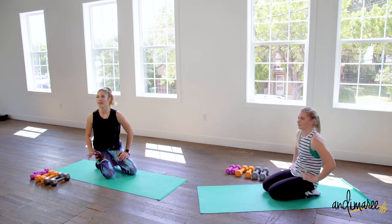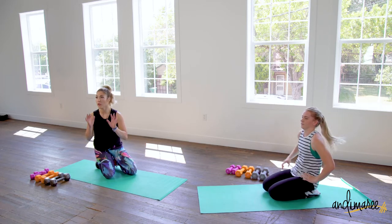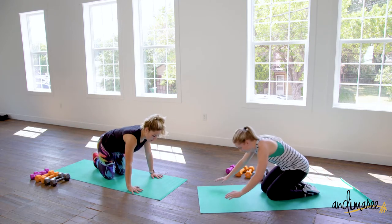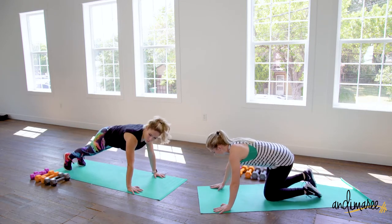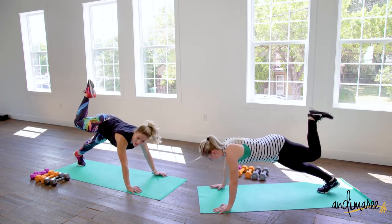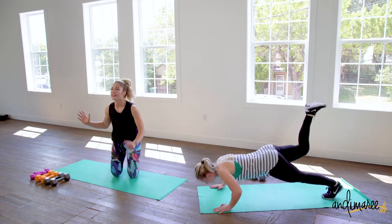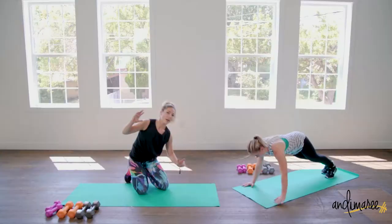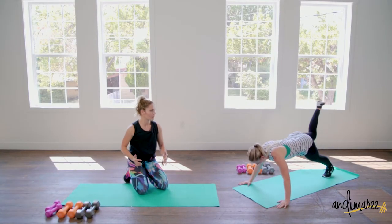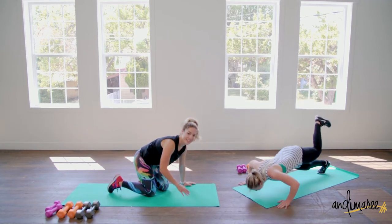These are called Scorpion push-ups. If you're still kind of new to push-ups, I don't recommend these — just stick to a normal push-up because this is a lot of weight in that upper body. So you're gonna come up into push-up position and make a scorpion tail with that leg. You're gonna come down and up, but bringing that leg up puts all the weight forward. It's kind of like doing a decline push-up, but a little bit more intense just because it's more weight.